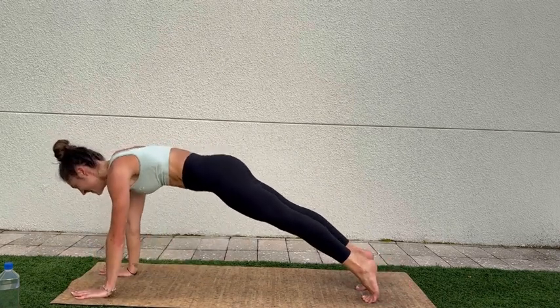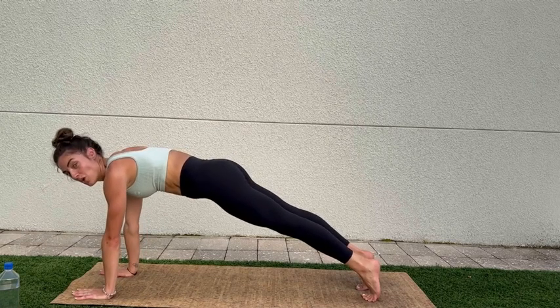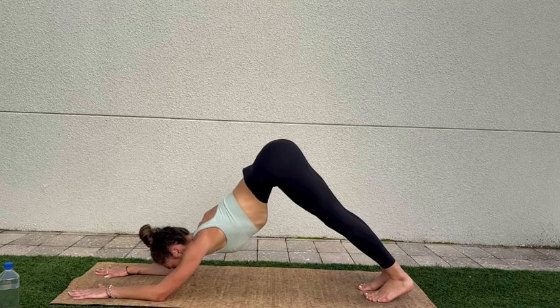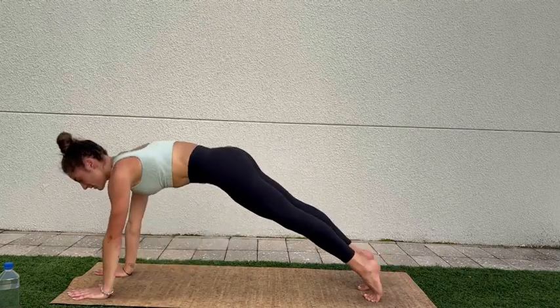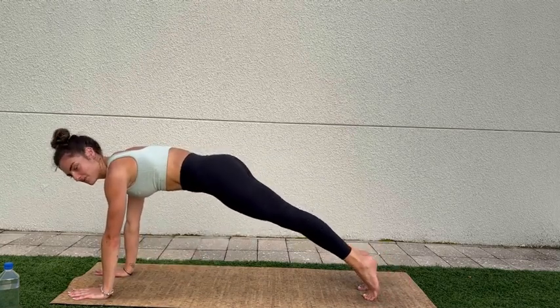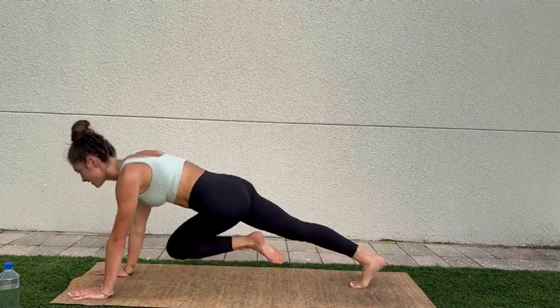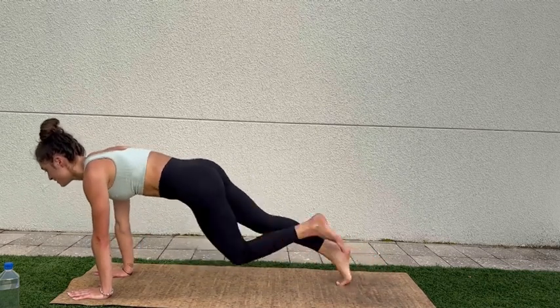Do you hate me yet? Well you're gonna hate me now — one more time: downward dog, puppy, back up to plank. And we're gonna do some mountain climbers — here we go! You got this! Look ahead.